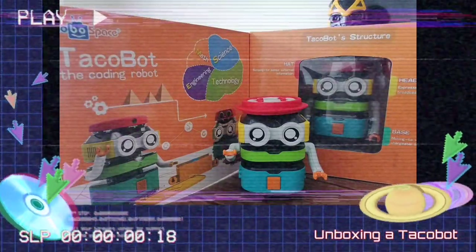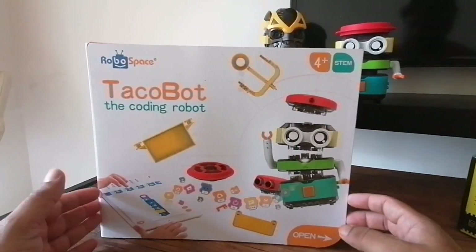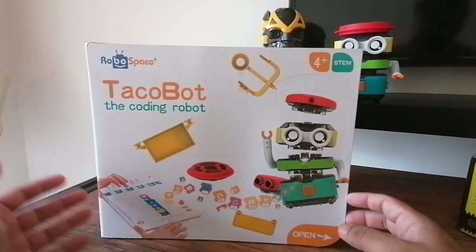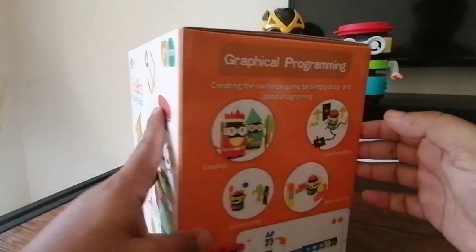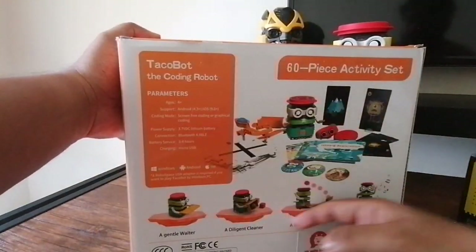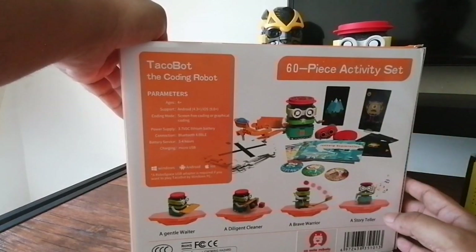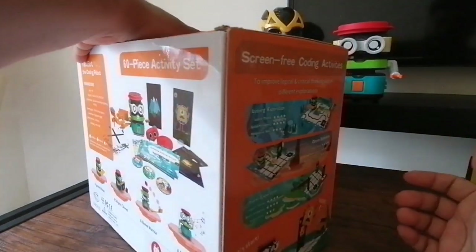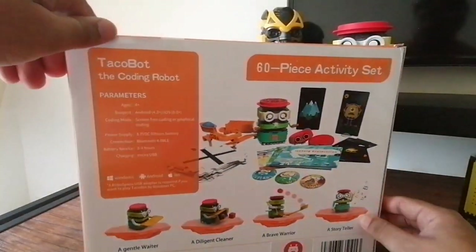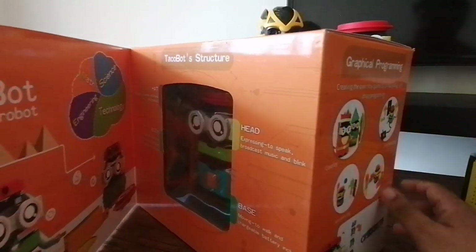Hi everyone, in this video we're going to unbox a brand new Tacle Board to see what comes inside for free and how you can use it to make learning easier or to teach kids more about computational thinking. The Tacle Board works with Android or Apple devices, and you can download the app from the Apple App Store or the Google Play Store. It's a very cool device.